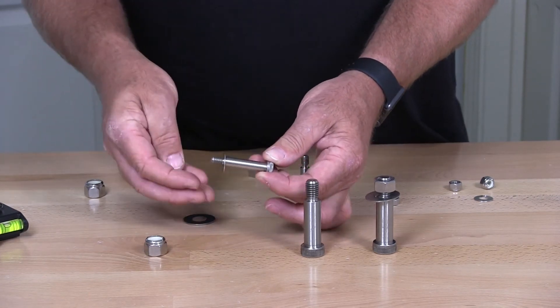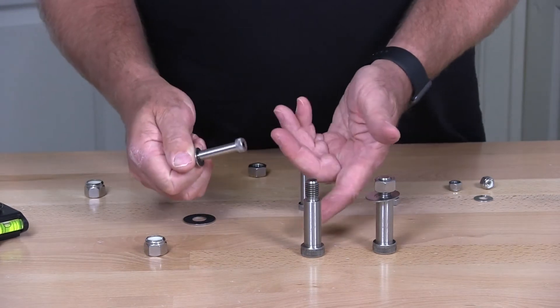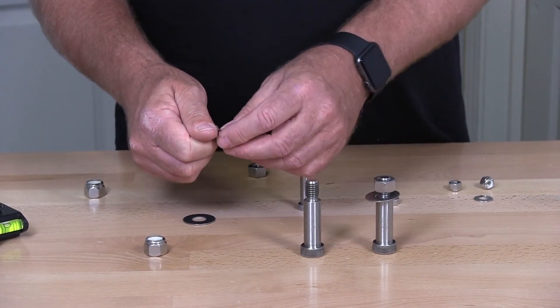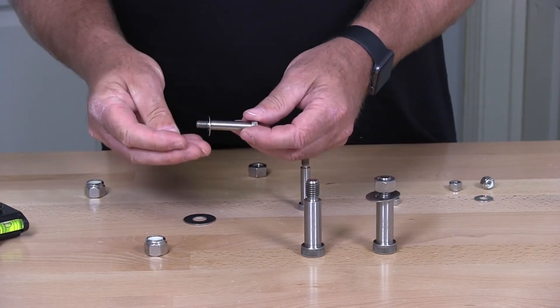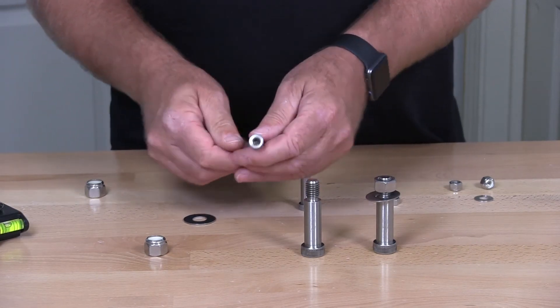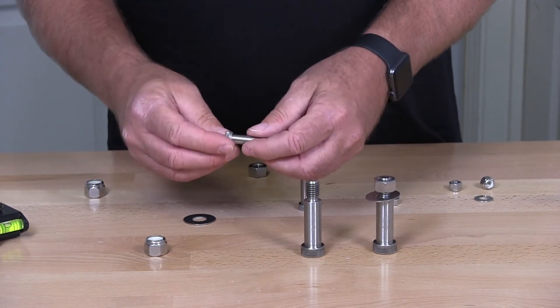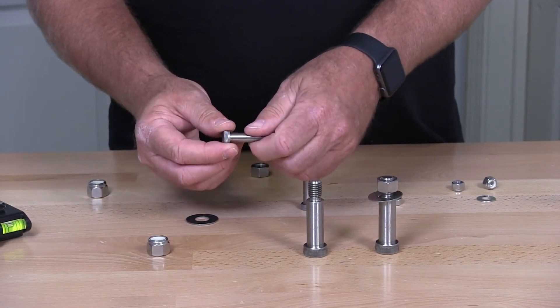Typically, shoulder bolts are also called stripper bolts. They're used to create a pivot point. They're also used when putting bearings on machines. There are many mechanical applications for shoulder bolts. Typically you would find them with a socket head that's fairly large, and the head is always knurled.